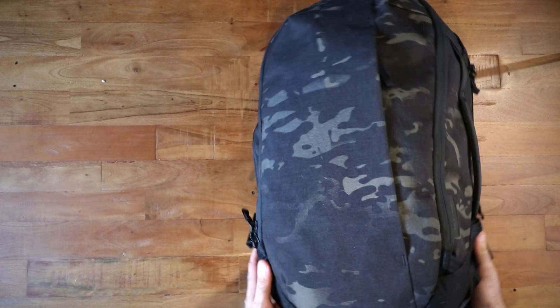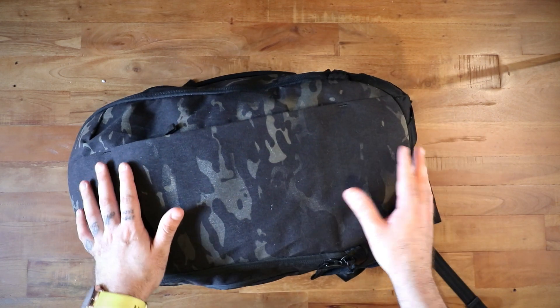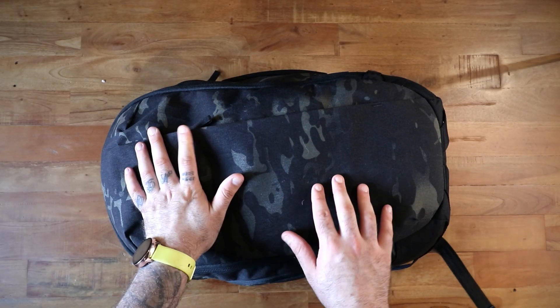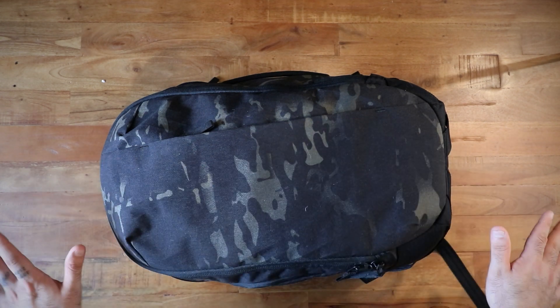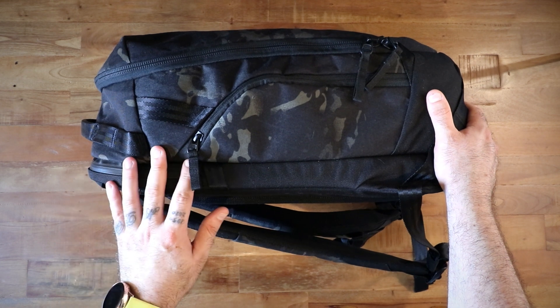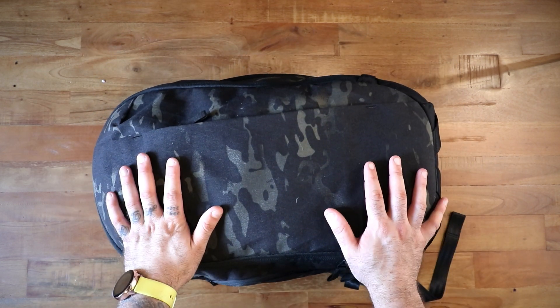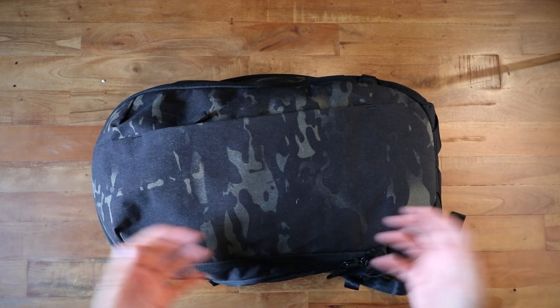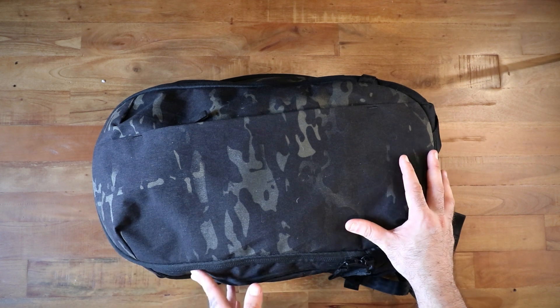This is not a full review because I've only used it for about a week, but I did use it for that entire trip — as both my daily carry and my travel bag. It's packed out exactly how I had it that day; I barely unpacked it since then. So we'll talk a bit about how I packed it and how it performed.